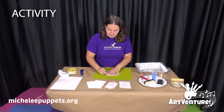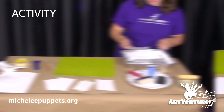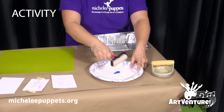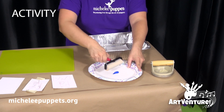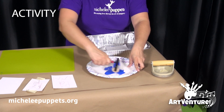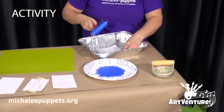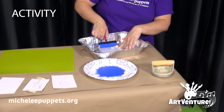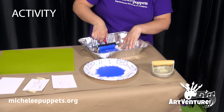Take the foam plate off the table and move to the tray. With the brayer, you're going to move it in one direction only. You can turn the plate, but only roll the brayer in one direction. This is going to spread out the ink. Hold down your etching plate and also only roll it in one direction — nice and even, one end to the other.